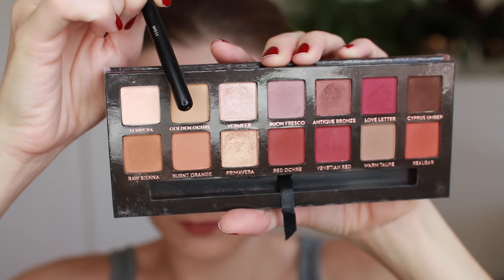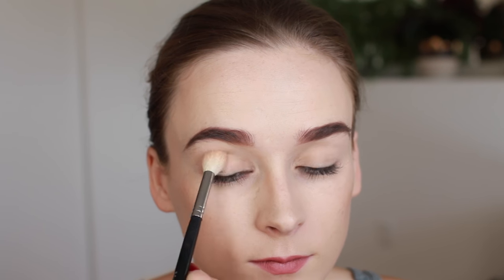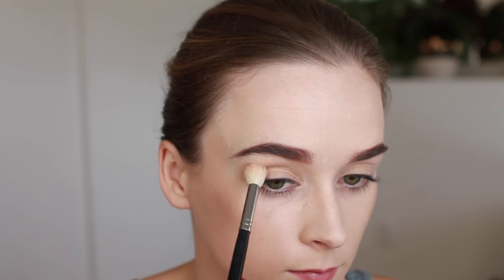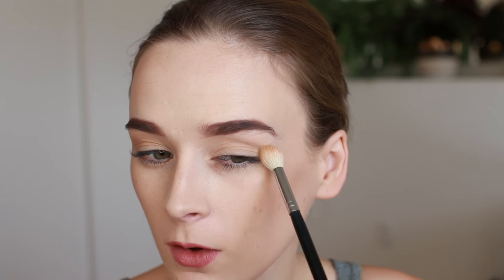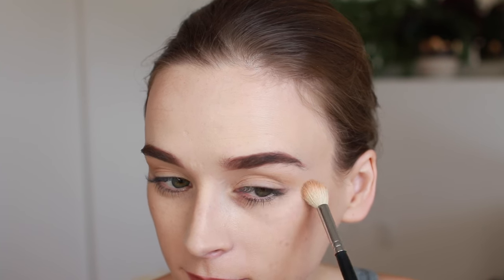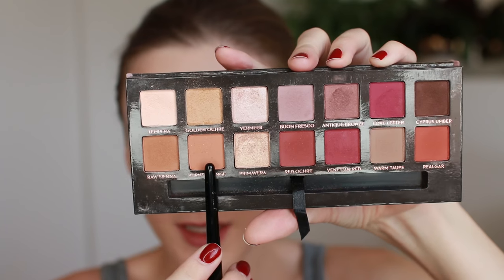I've already primed and powdered my lids, and now I'm going to take Golden Ochre and use that as my transition color. Because this look has a wing, I want to make sure that I sweep my transition color all the way out past the corner of my eye.